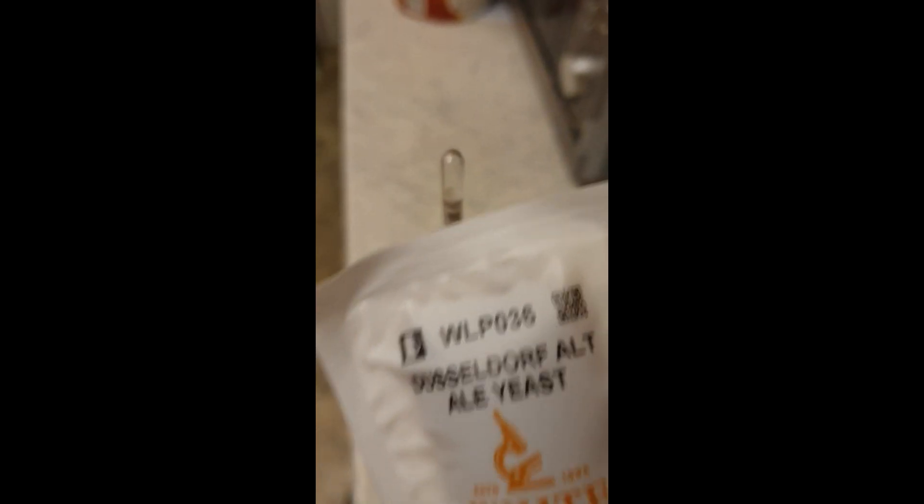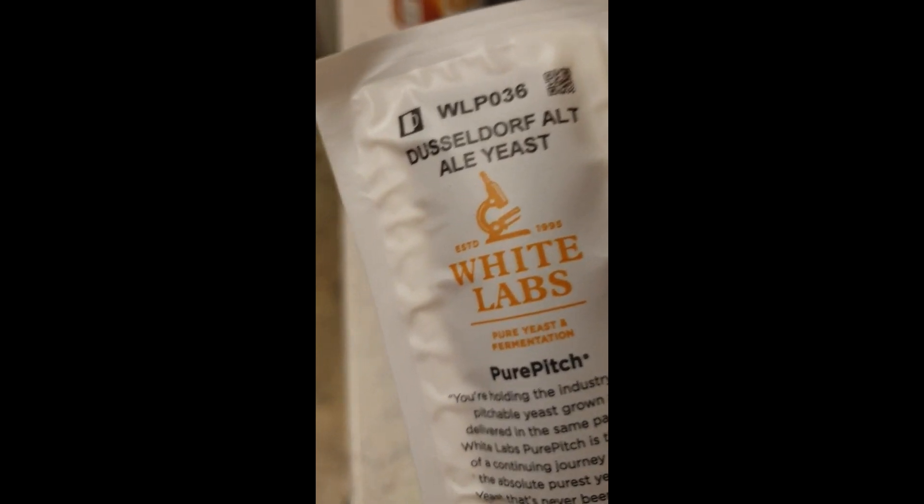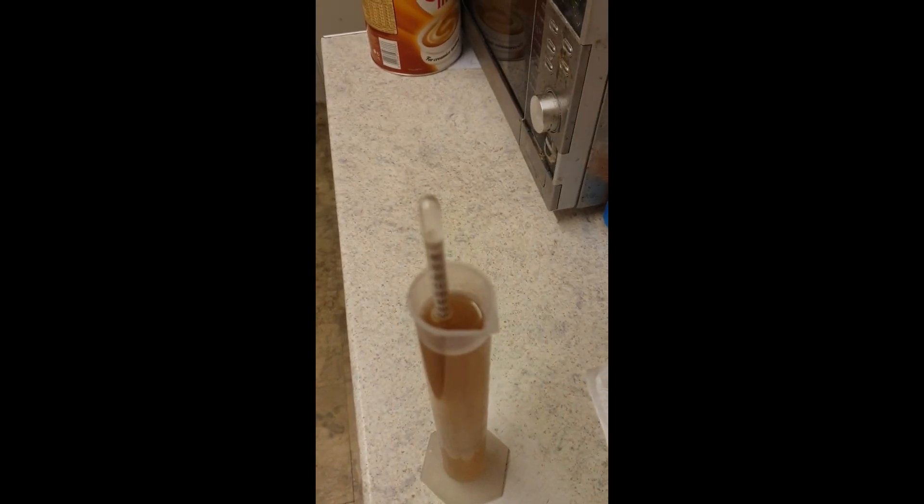Thanks very much and I'll talk to you soon. When all is said and done, we're looking at another 4% beer once this finishes. This will go in next, and that job's a good one.